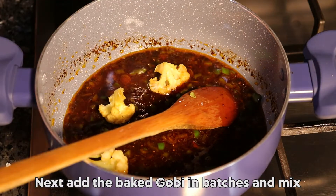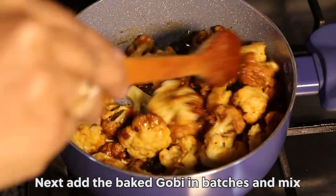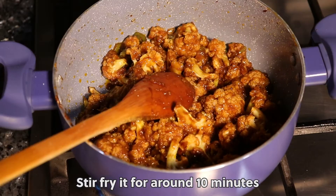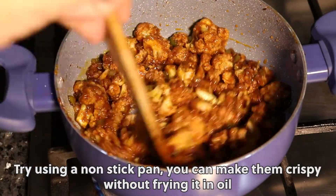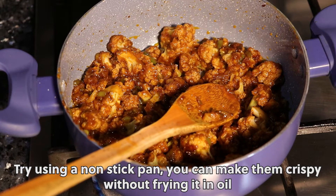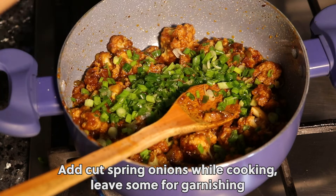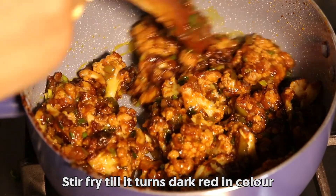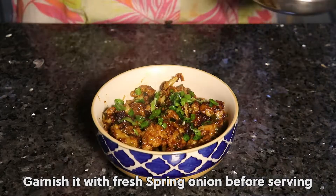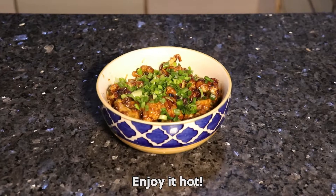Next, add the baked gobi in batches and mix. Stir fry it for around 10 minutes. Try using a non-stick pan — you can make them crispy without frying in oil. Add cut spring onions while cooking, leaving some for garnishing. Stir fry until it turns dark in colour. Garnish with fresh spring onion before serving. Enjoy it hot.